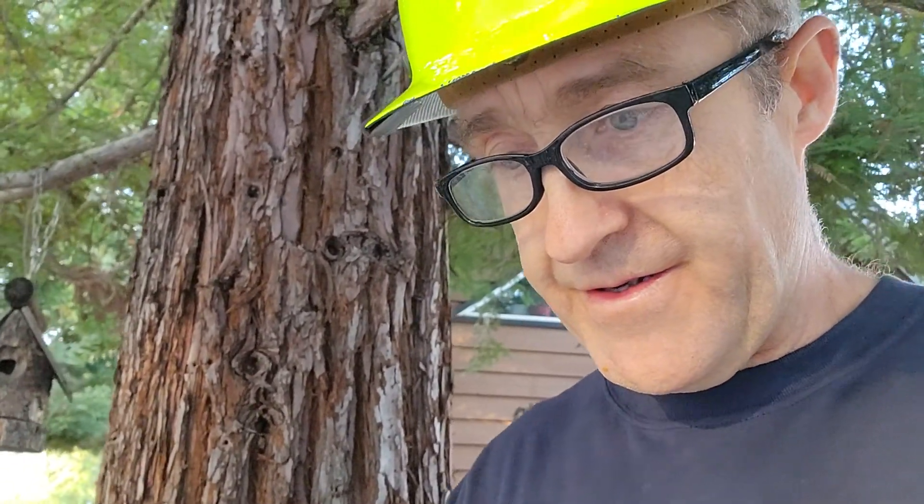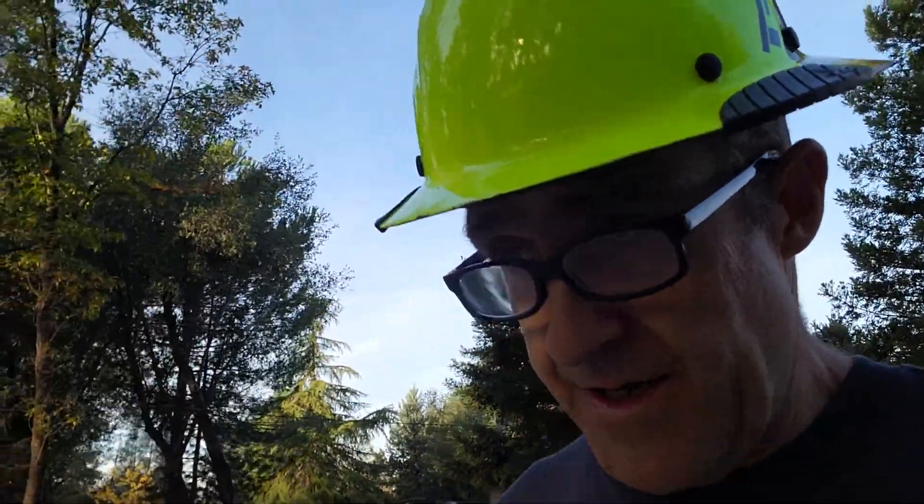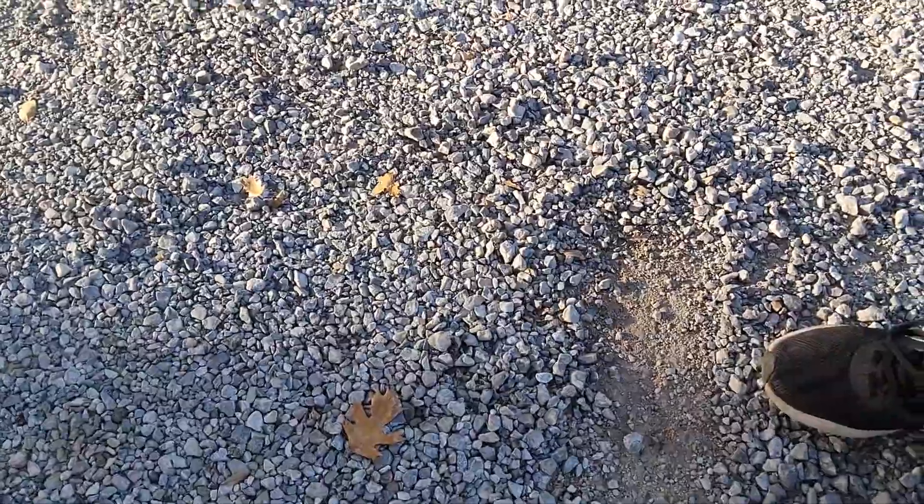I've determined that my pace is 14 paces to 66 feet, so I'm going to do that right now: 1, 2, 3, 4, 5, 6, 7, 8, 9, 10, 11, 12, 13, 14. If you look right there on the ground, that is my 66-foot mark.